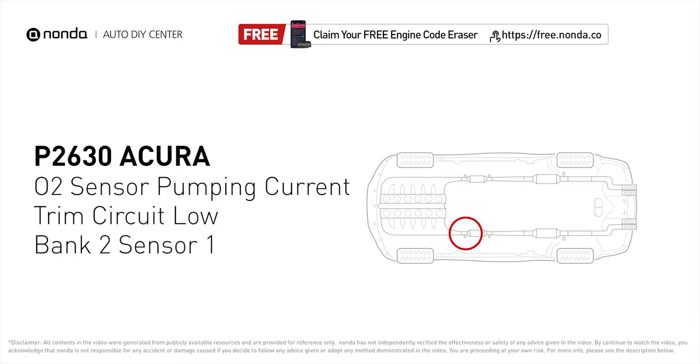It indicates that the engine control module has detected a reference voltage that is not within the range of oxygen sensor number 1 pumping current trim circuit for bank 2.